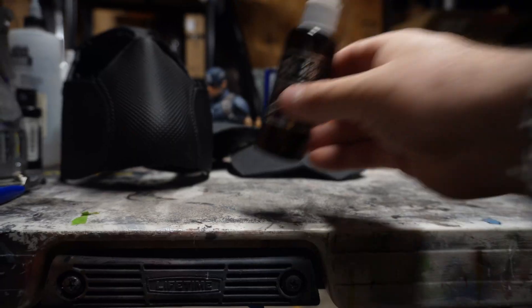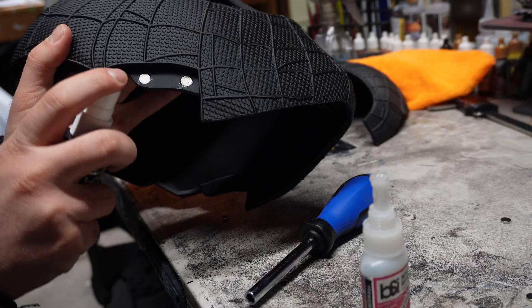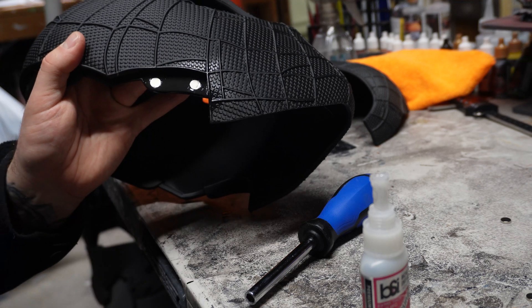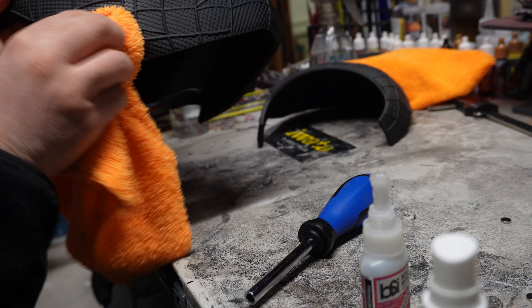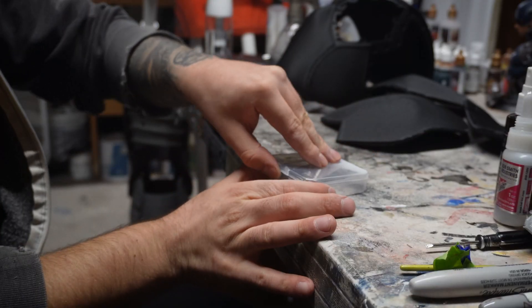Firstly, the type of adhesive I use to secure the magnets into place is a superglue with an instant spray activator, so there's no waiting around for glue to dry. If you don't already own this type of superglue, please go out and get yourself some. I genuinely can't imagine this hobby without it now.